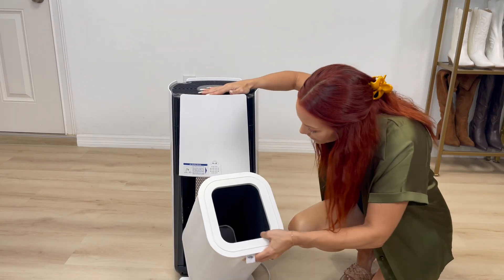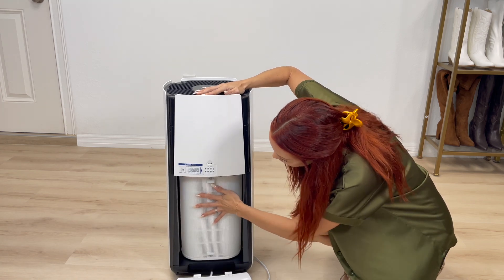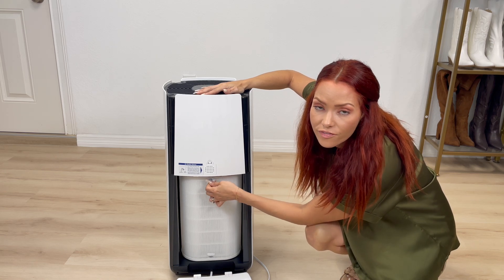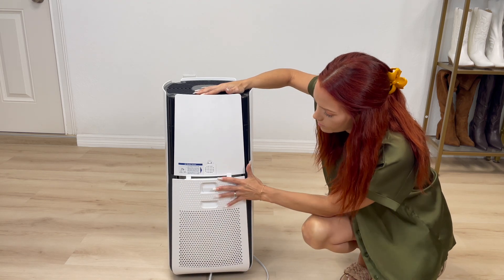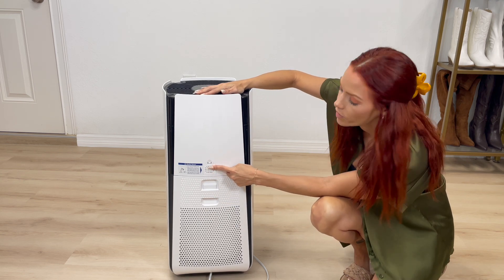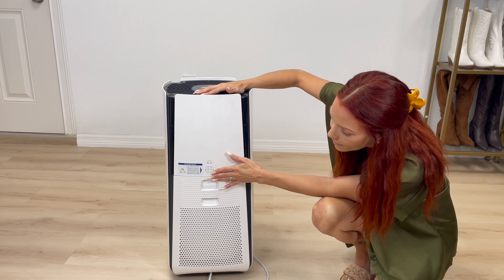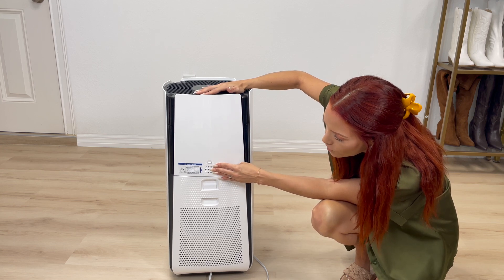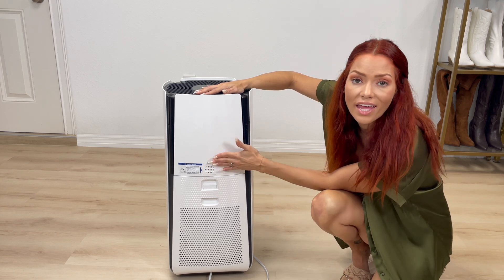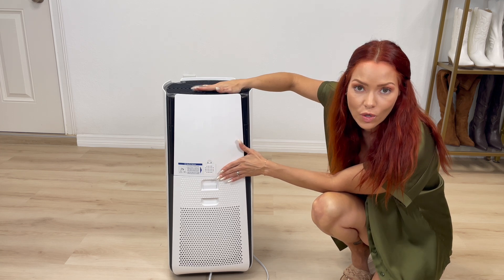Let's go ahead and put it right back in there. It has this little loop over here to help you get the filter out. Right here we have the air quality sensor. It is recommended that you keep at least 15 inches of clearance so it can have the correct reading for your air.